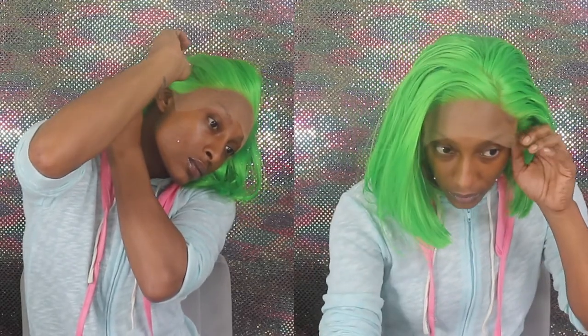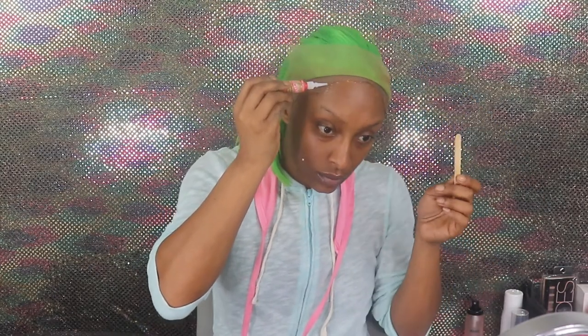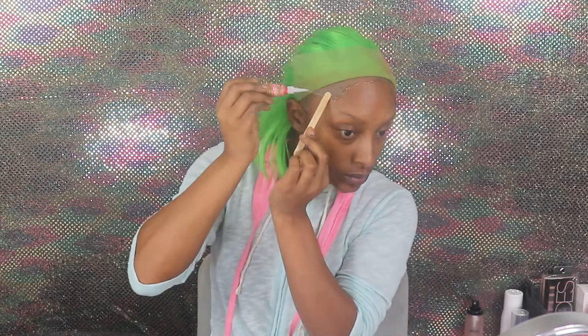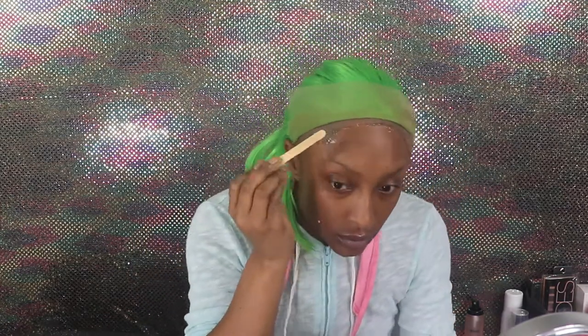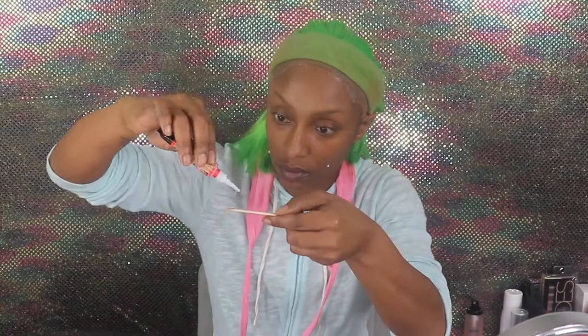This wig has baby hair, the knots are bleached, and it's 150 density. Y'all should know the routine by now — I use my Sephora Micro Smooth face powder to color the lace. The lace is supposed to be transparent, and as I said in the beginning of the video, we are revisiting this glue.